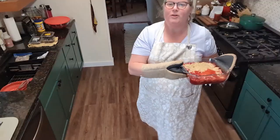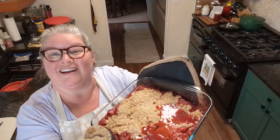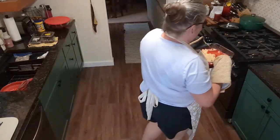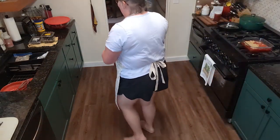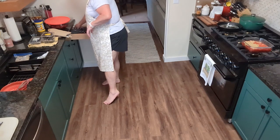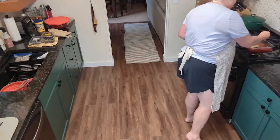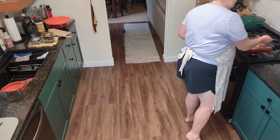The top looks golden brown and the fruit bubbled over, which is a good sign. No ice cream appeared while it was baking, so let me get a bite that has some topping in it and tell you what I think. Well, the first thing I can see is this is pretty watery.